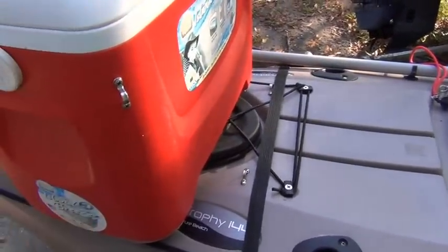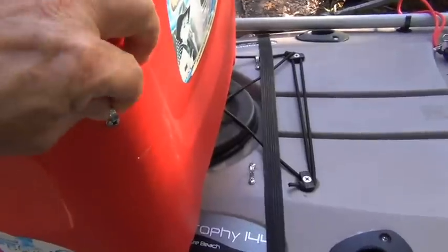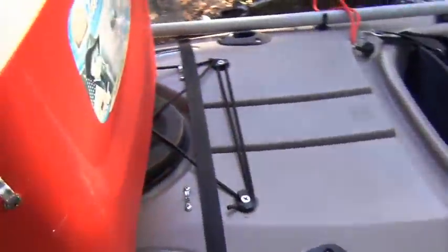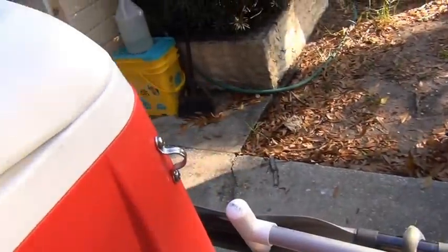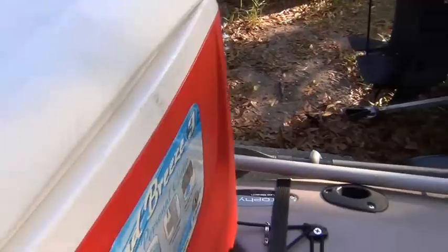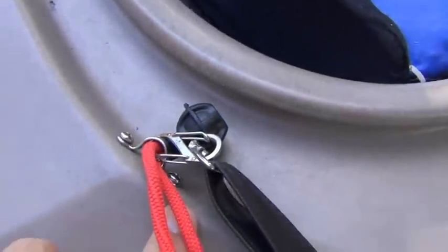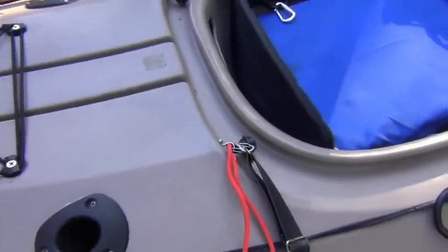To make the attachment to the cooler, it's just four little clips — one on each corner. Put them kind of high; don't put them too low or I don't think you're going to get the support you want. And then on the kayak, same thing — one, two, three, four clips. And that's really it.